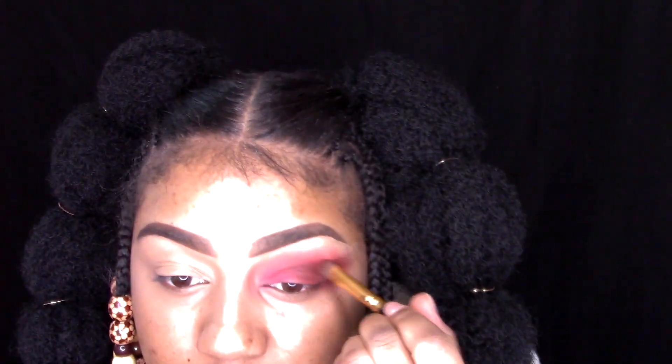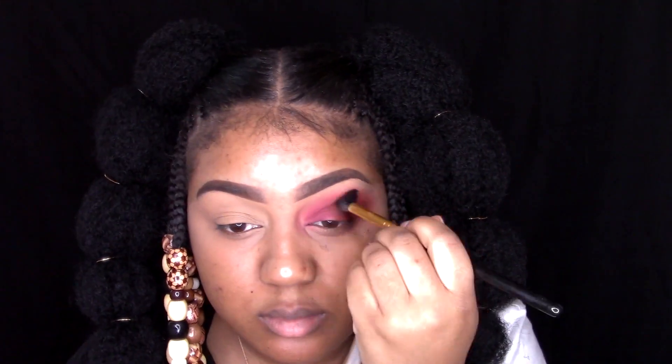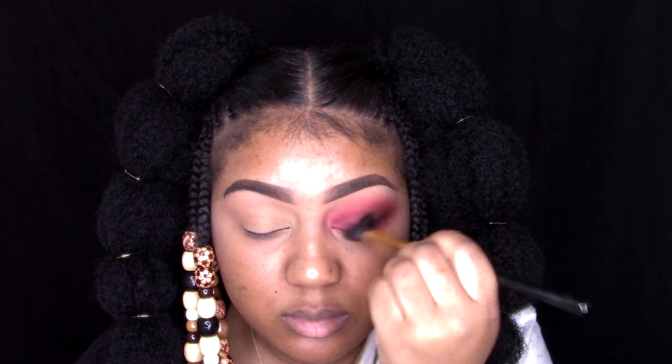The ponytails are Marley twist hair, and I got some beads. I'm just like, you know what, we're going to do it today — one time for the ancestors.